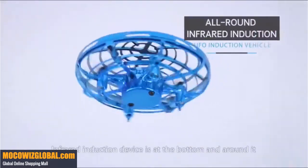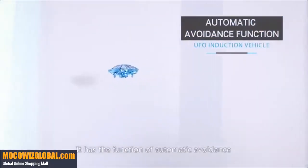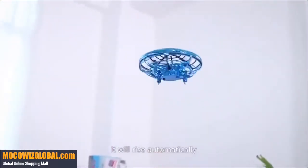An infrared induction device is at the bottom and around it, providing automatic avoidance function. When encountering an obstacle at the bottom, it will rise automatically.